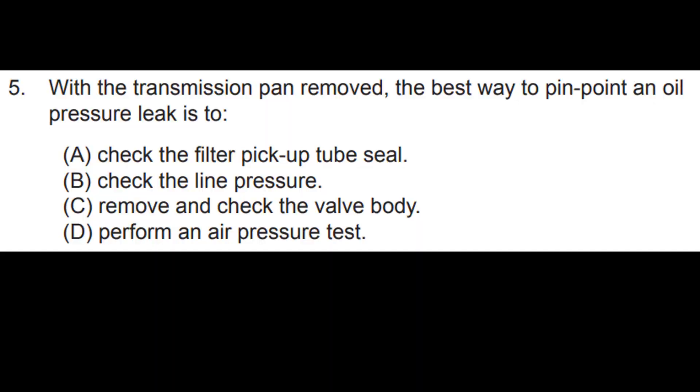With the transmission pan removed, the best way to pinpoint an oil pressure leak is to check the filter pickup tube seal, check the line pressure, remove and check the valve body, or perform an air pressure test. See you in video number four — we'll talk shifts.